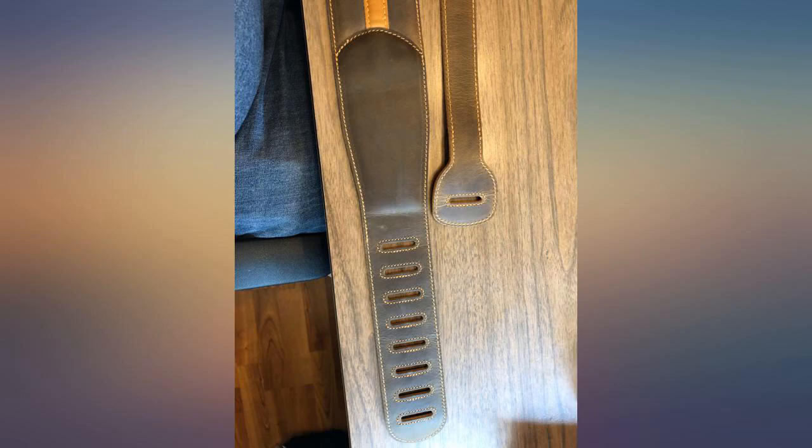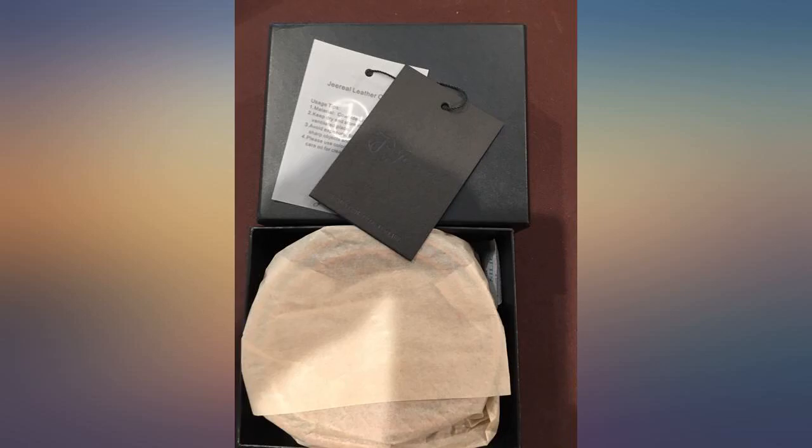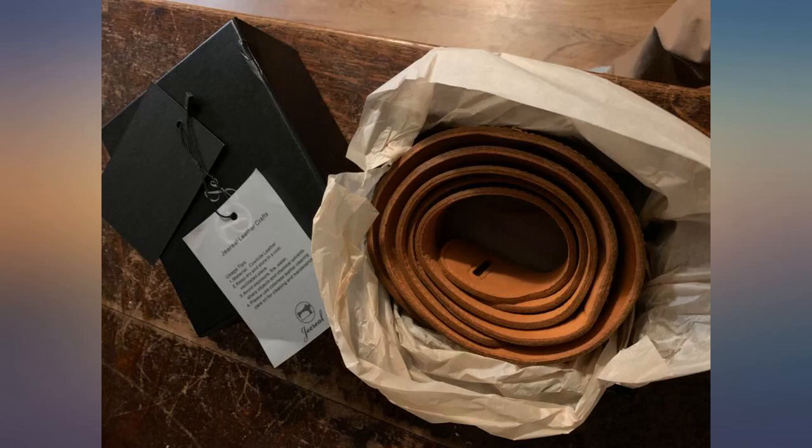I don't know if it's padded but it is thick and spreads the weight of the guitar out across your shoulder. It does not slide as easily across my shirt as a cheap nylon strap, but I'm not doing any jumps or flips anyway.